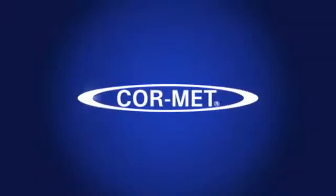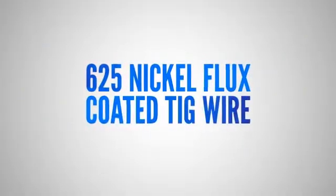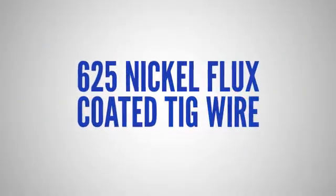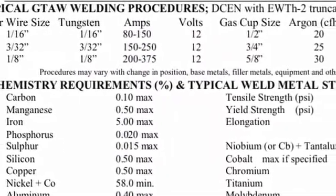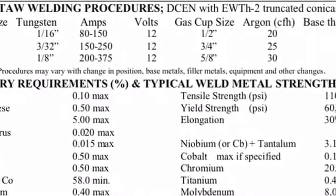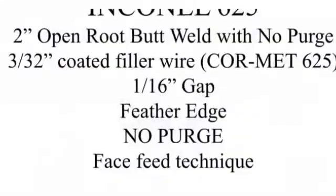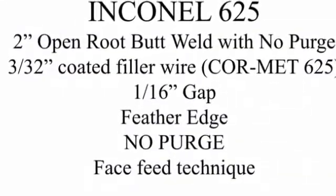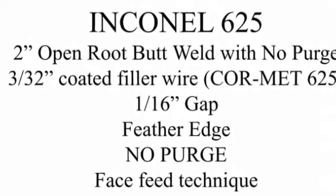We're going to do this on some 625 Inconel. Here's the wire we got from CoreMet — these guys are up in Michigan and they provided this wire for this video. The nickel content is 58%. They use this in nuclear plants, chemical plants, anywhere there's high temperature with a lot of corrosive chemicals running through it. It withstands the heat and the corrosion.